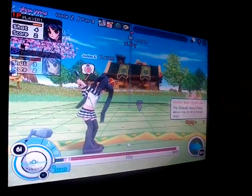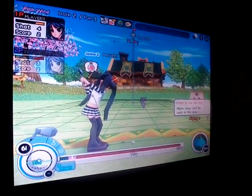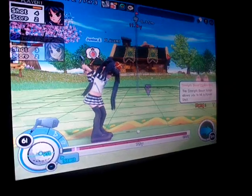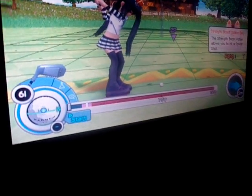With the Hero Shot, we choose the club 6 iron and we try to hit the 80% and do a Tomahawk backspin.